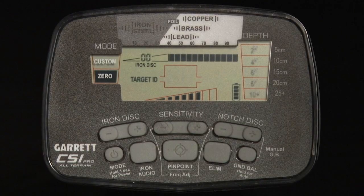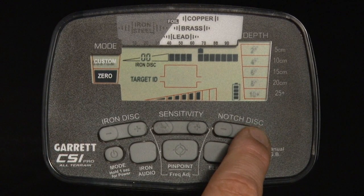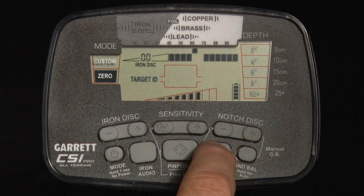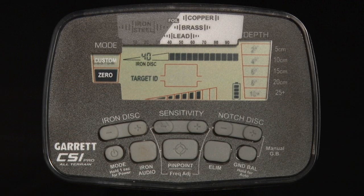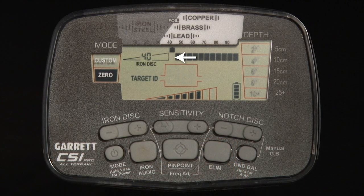You can use the plus or minus notch discrim push buttons to move the cursor to the left or right, then press the ALIM push button to eliminate or activate the corresponding pixel on the lower scale directly below the target ID cursor. In the second method, pass the target to be accepted or rejected over the search coil. Check to make certain there is an appropriate indication on the upper scale of the graphic display, then press the ALIM button to either reject or accept the specific target.